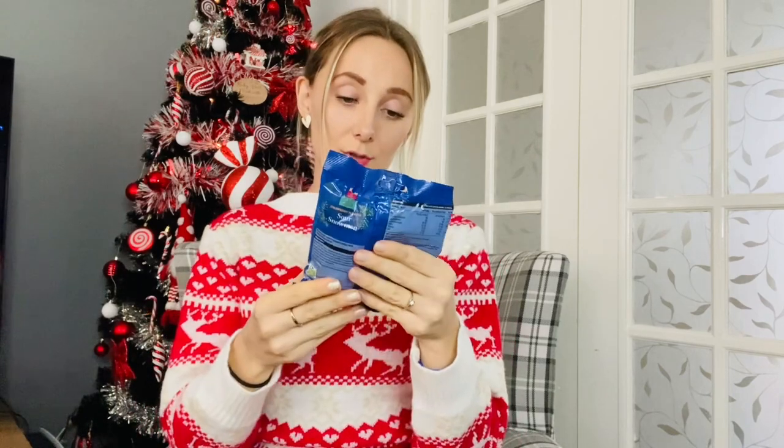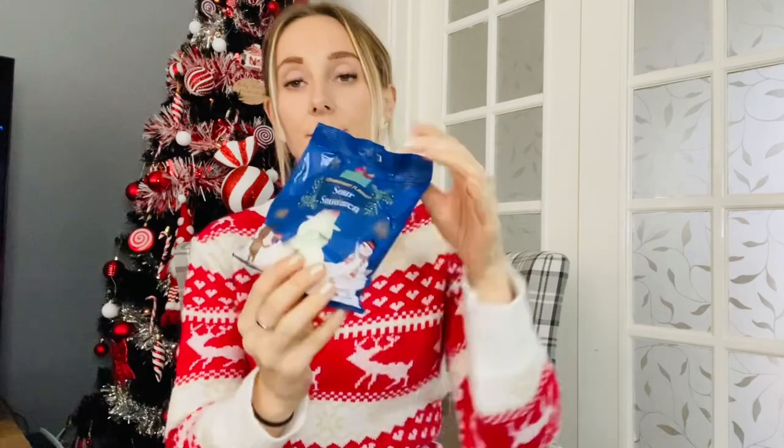I got him strawberry flavoured sour snowmen. I don't think he's ever tried these. It says strawberry flavoured gummy sweets with a sour sugar coating. It's quite a big bag — 160 grams — and they were 99p. They also had strawberry Santas, which weren't sour. These feel quite soft, which is good — you know sometimes you get fizzy sweets and they're really hard like fruit pastilles. And to be honest, I want to try the strawberry Santas myself!